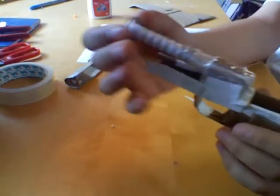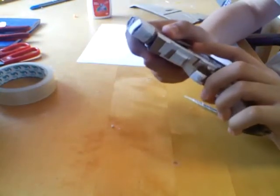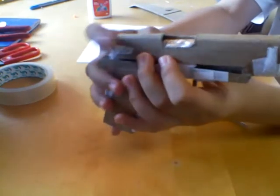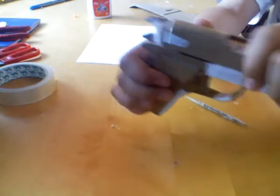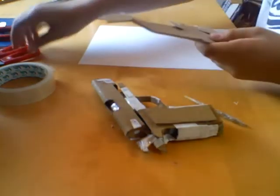With the recoil spring here, that's the slide. If I put the slide here, it already looks pretty cool. You will be able to charge the weapon and then the hammer works. Now as you can see, the slide cannot open up from the back, and I'm going to show you how to stabilize it.